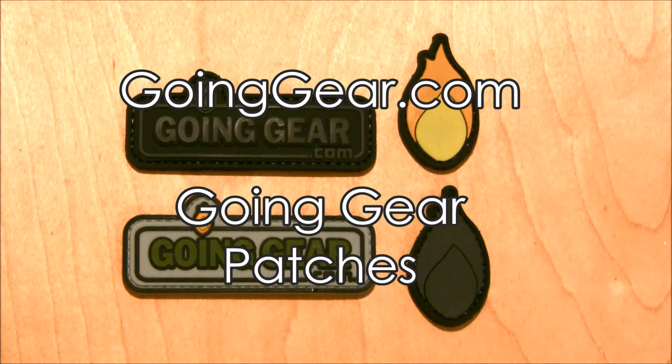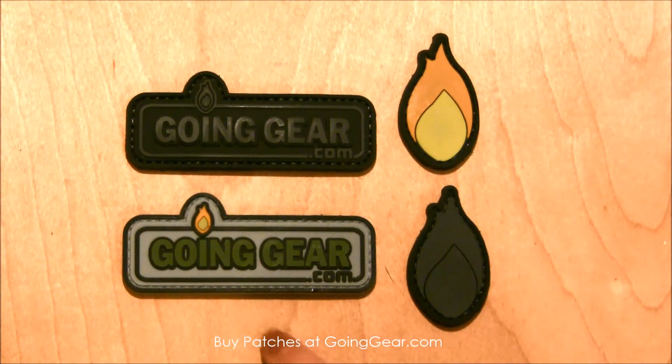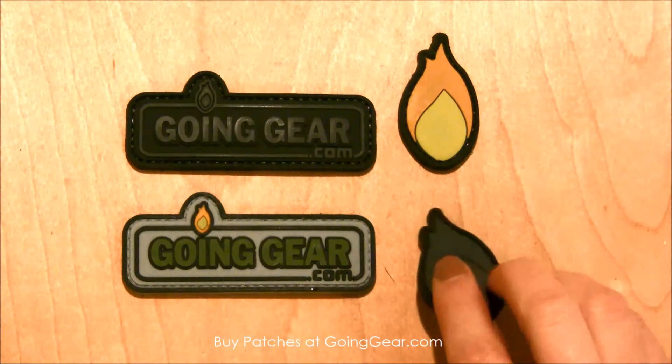Hey everyone, it's Megan here with Going Gear and I wanted to show you the awesome new Going Gear patches that we just got in. Two different styles, the flame version and the actual name of goinggear.com, and these are just the same as any other patch you would buy, with really great velcro on the back.